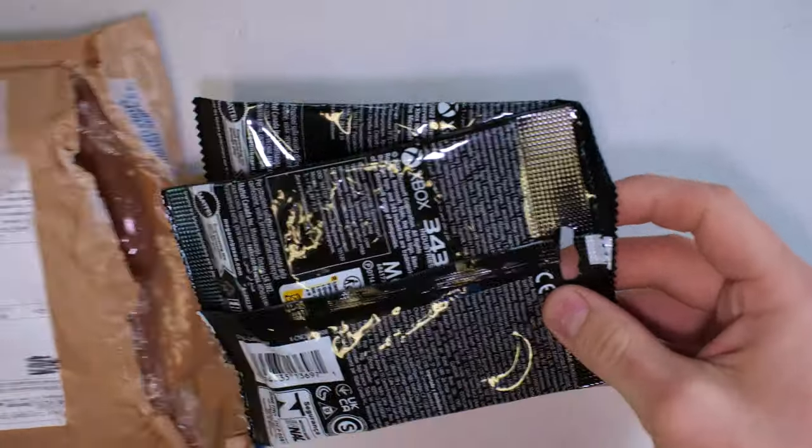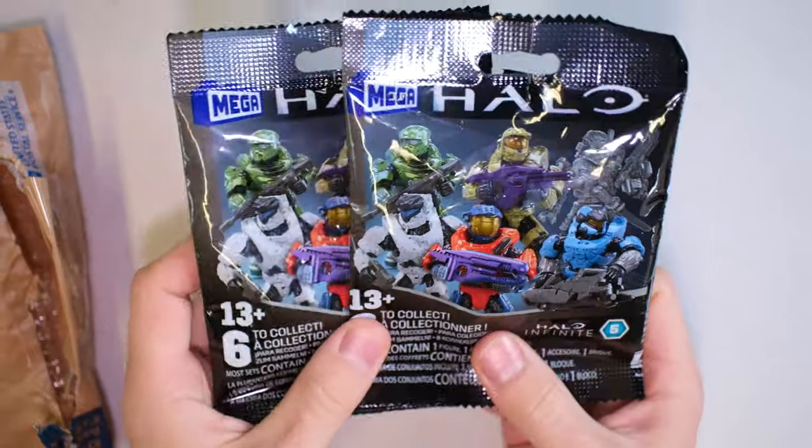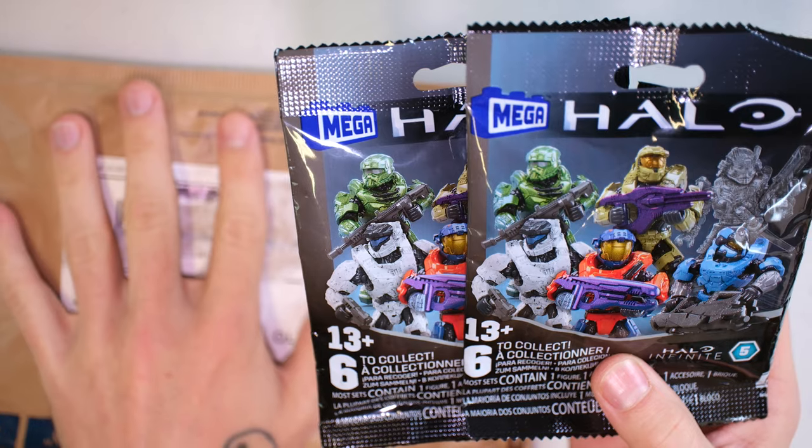And he was kind enough to include these. Beautiful. So JMacPaints, thanks for sending this over so I could review it and then forward it to Callum, the winner of this prize.